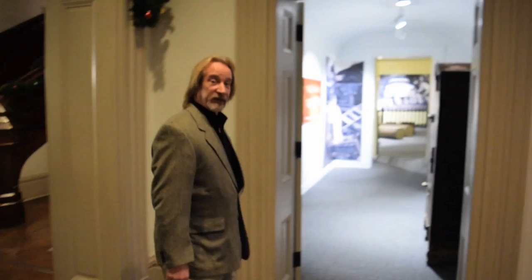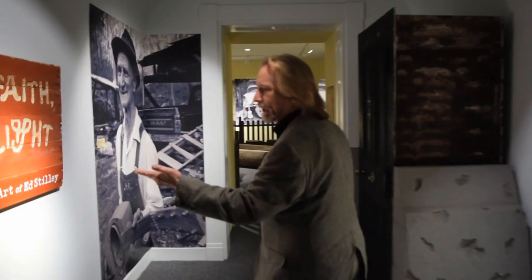If you follow me, come here and take a look at the Ed Steeley exhibit — True Faith, True Light: Devotional Art of Ed Steeley.